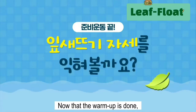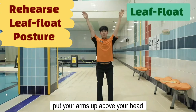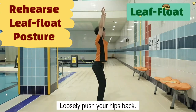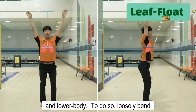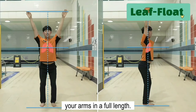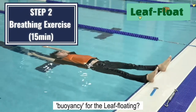Now that the warm-up is done, shall we rehearse the leaf floating posture? Assuming you are lying on the water, put your arms up above your head and take the hooray pose. Loosely push your hips back. The important thing is to place the lungs in the middle of the upper body and lower body. To do so, loosely bend the relatively long legs while extending your arms to full length. Shall we practice the unique breathing method to secure enough buoyancy for the leaf floating?